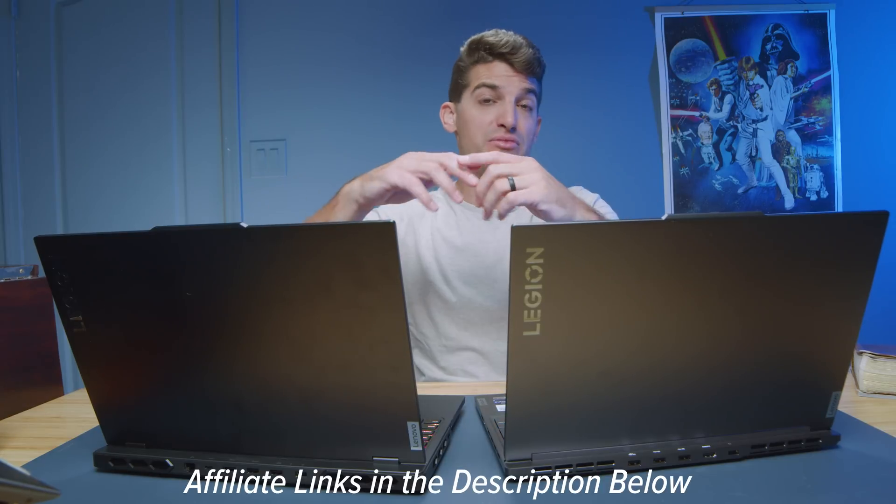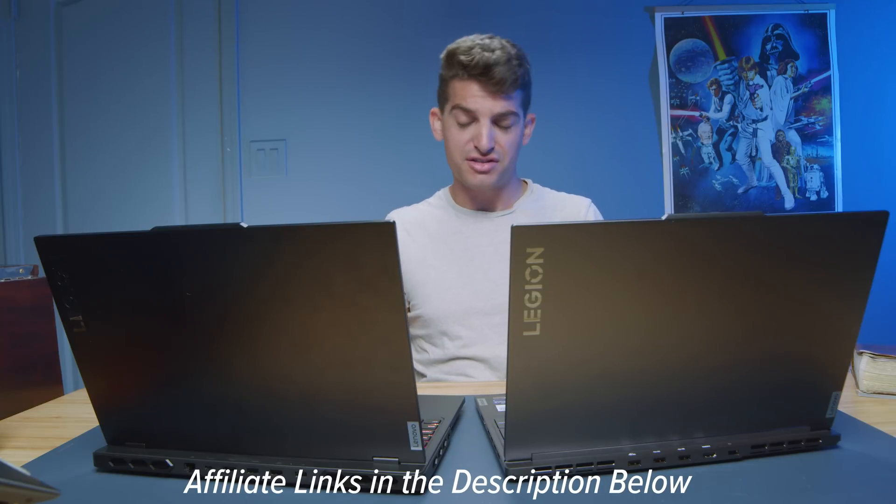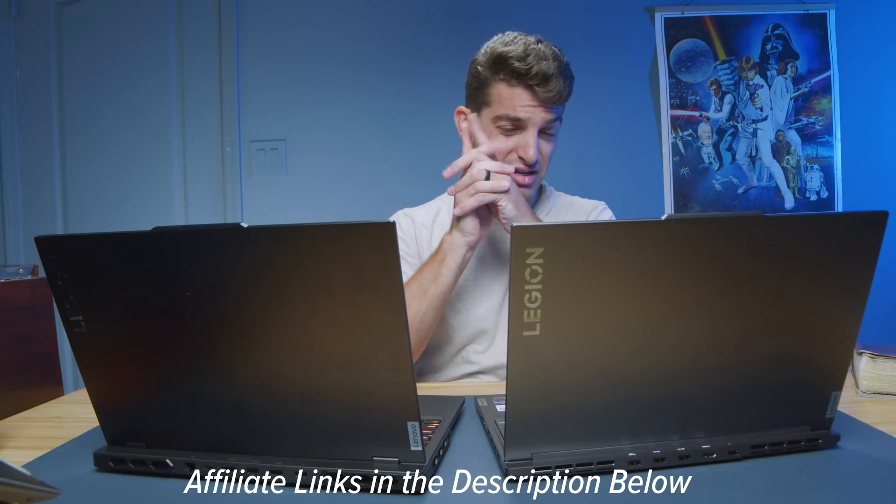If you're curious about the exact pricing of the Lenovo Legion Slim 7i and the Lenovo Legion Pro 7i, I'll put links in the description below. One of the big defining differences from a performance standpoint is the upgrade path. For the Lenovo Legion Slim 7i, you can only upgrade one RAM stick. For the Lenovo Legion Pro 7i, you have access to two RAM sticks. Both laptops have access to two M.2 drives, so you can upgrade storage equally, but RAM is not an equal upgrade opportunity — definitely consider that the Pro has further upgrade potential.